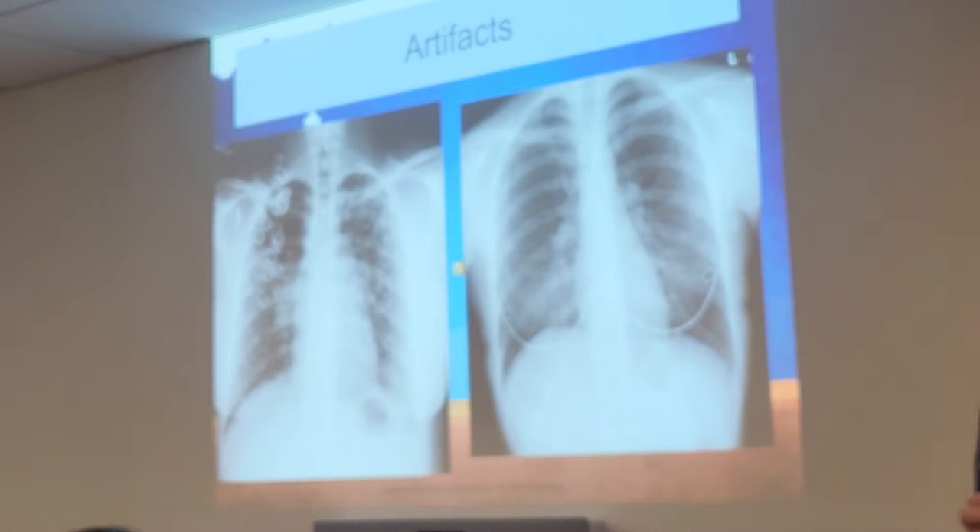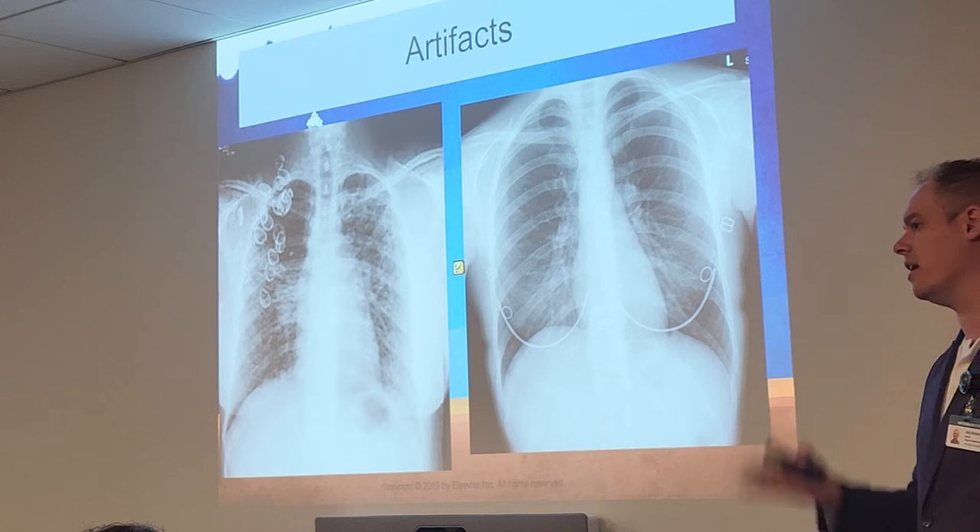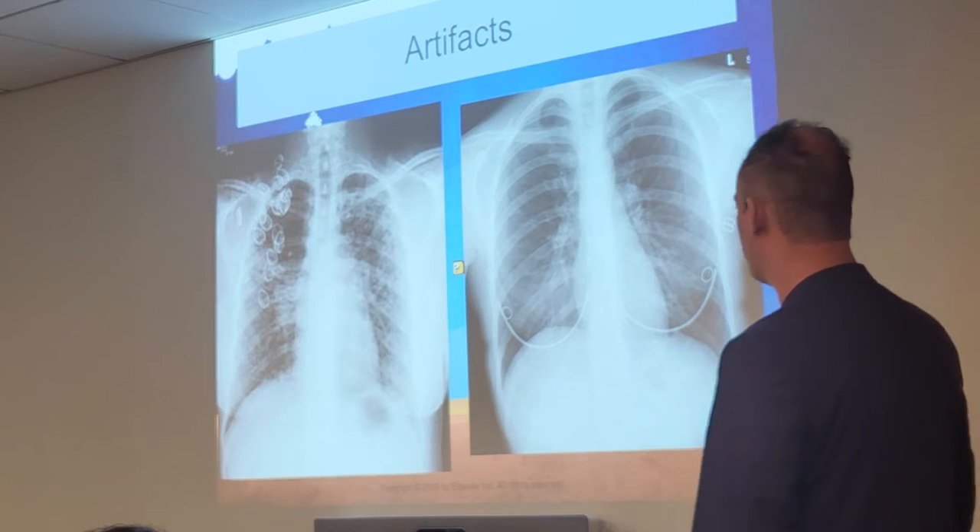Hair — get that hair out of the way. Get them to pull it up in a bun or hold it to the side. Sometimes you may have to actually hold the hair to the side yourself, especially if they have any jewelry in their hair. Hair itself shows up as an artifact that looks like little streaks on your x-ray, so make sure it's up and out of the way.